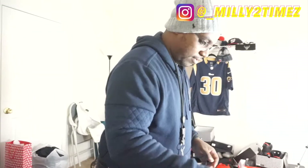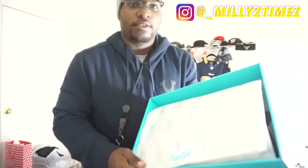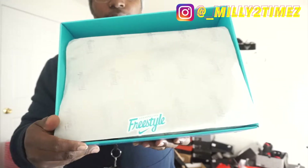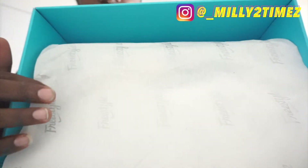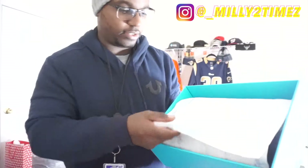You got the StockX tag — so you know it's official. This ain't none of that knockoff stuff from across the water. Throwing back the freestyle paper — bam. You can see the little prints on the inside. Yeah, good stuff.